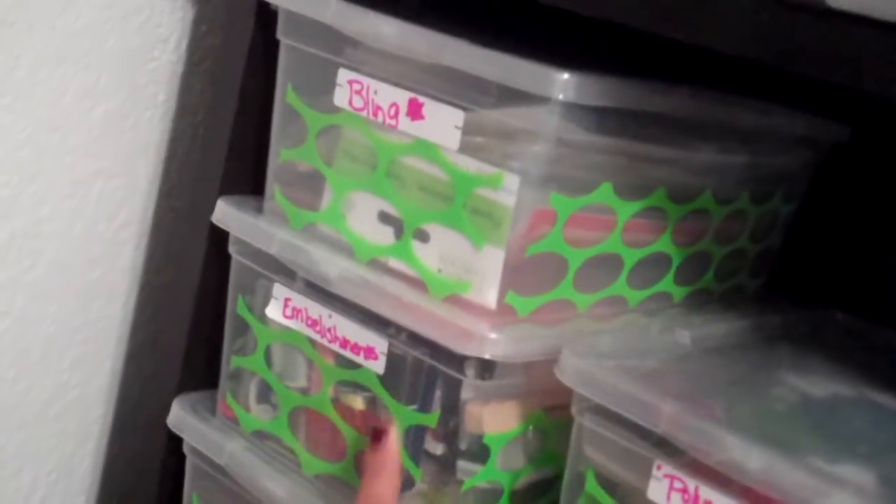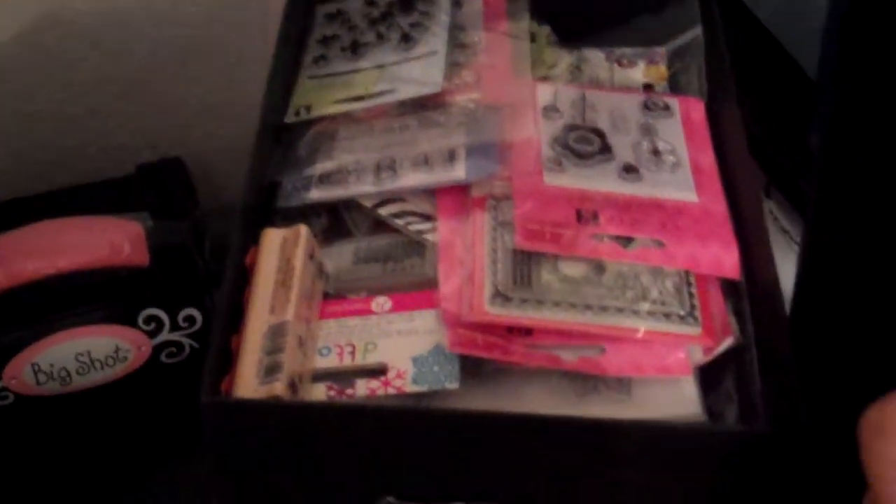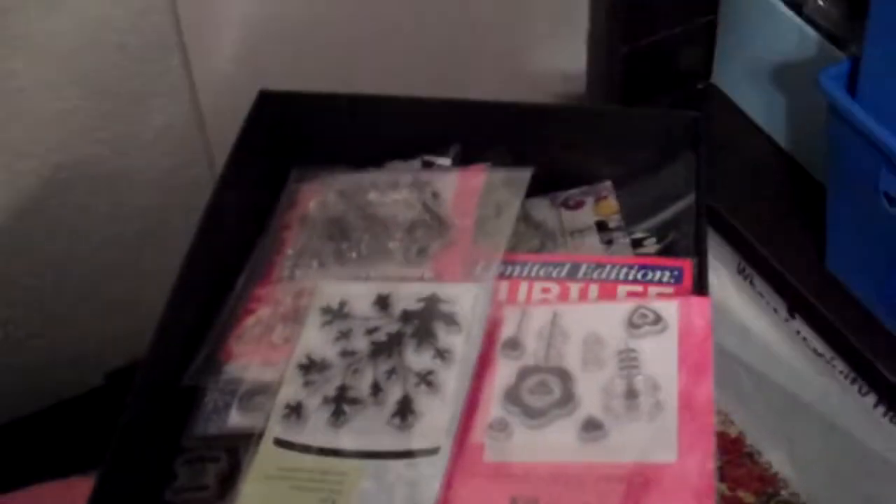I have some bling over here, some more embellishments, some of my polymer clay, and then all the letters that I use. Down here I have a box with all of these stamps — some small stamps that I buy in case I do swaps or giveaways or anything like that.